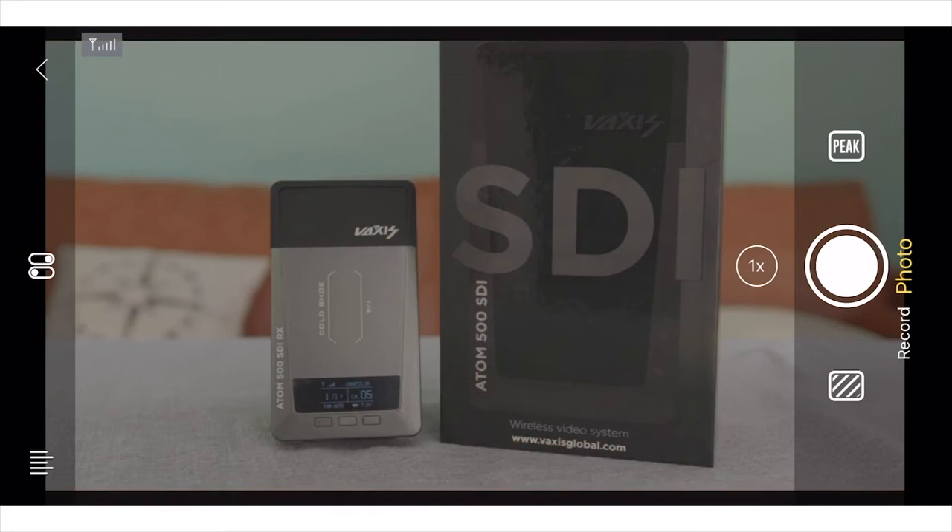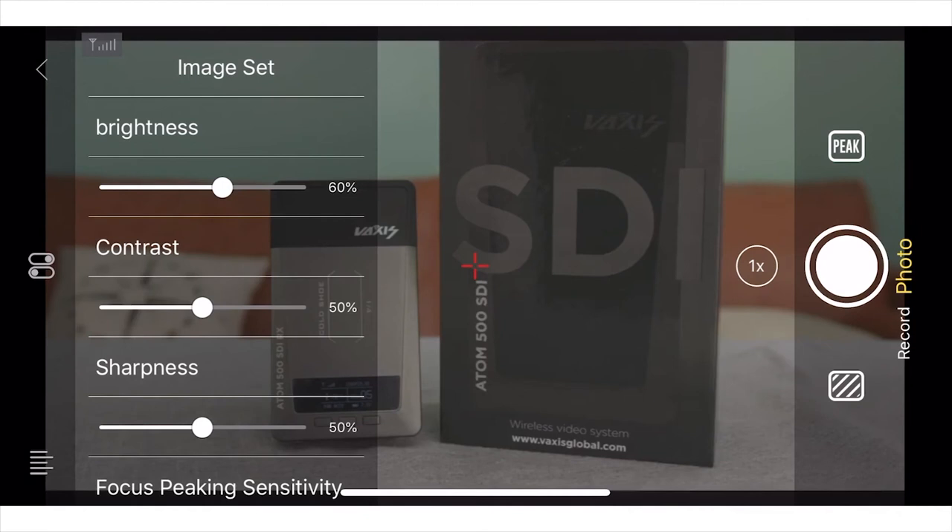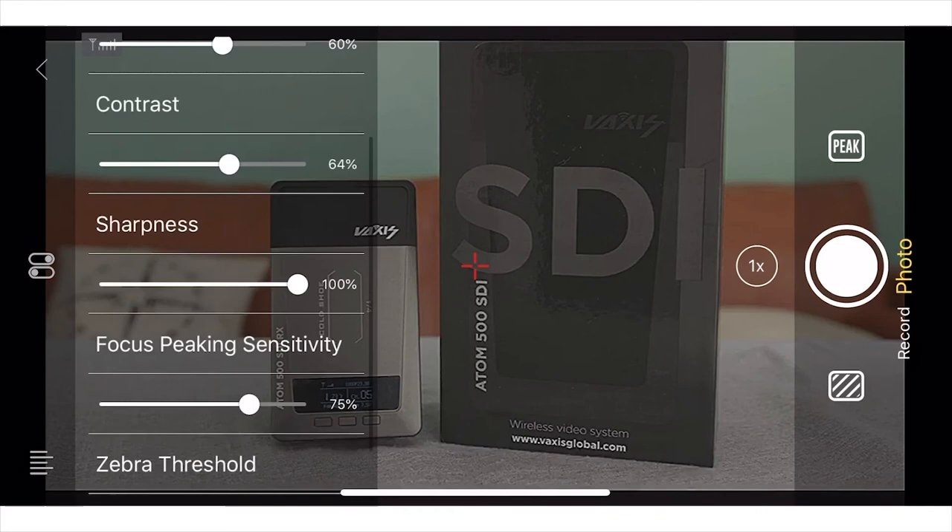I was just on a shoot with a client and they were very COVID sensitive. It was really nice to be able to say, 'Hey, if you guys download this app, my transmitter will transmit to you over Wi-Fi,' and everybody can maintain safe social distancing. My clients were thrilled because we were able to connect the transmitter and receiver to a client monitor as well as allow some other people on the client's team to view from their phone.